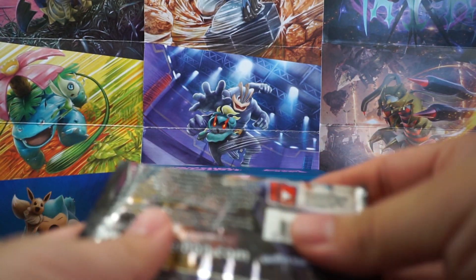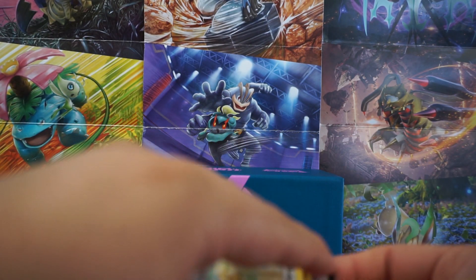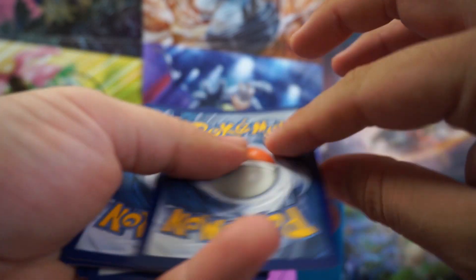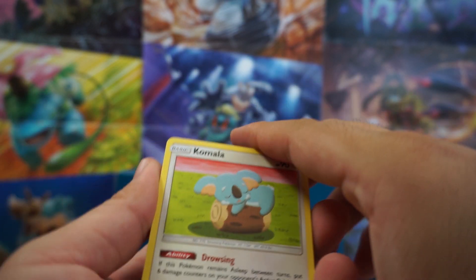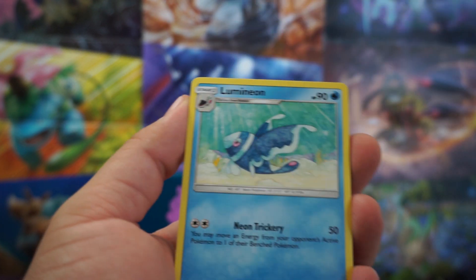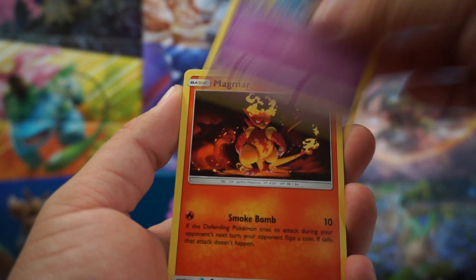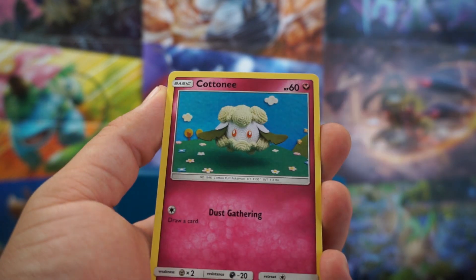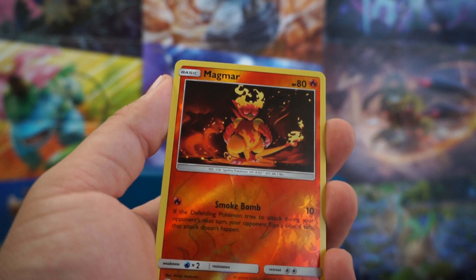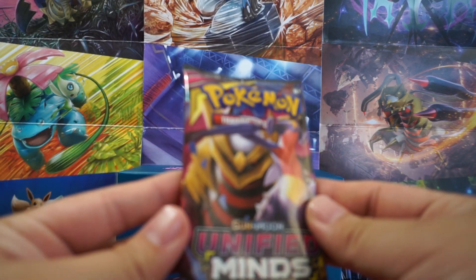It definitely felt like it was thicker than usual — felt like there was a bunch of air packed in with it. Energy. We have today to start us off: a Komala, Pokemon Research Lab, Lumineon, Bidoof, Cosmog, Magmar, Cottonee, Snowrunt, a Magmar Reverse, and a Lucario. Alright, moving on to another pack.